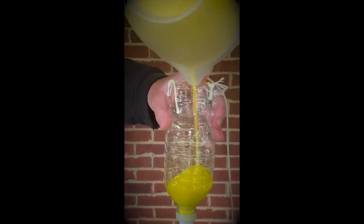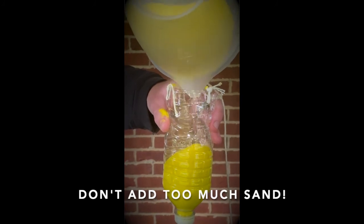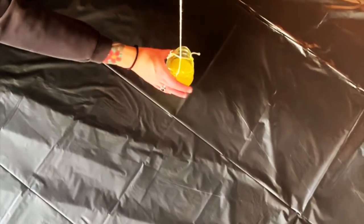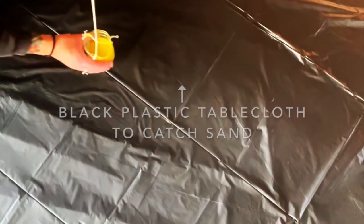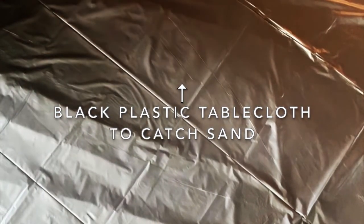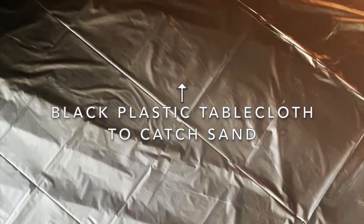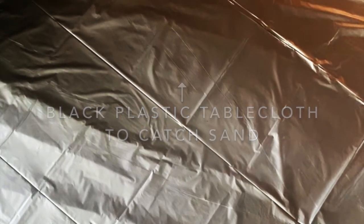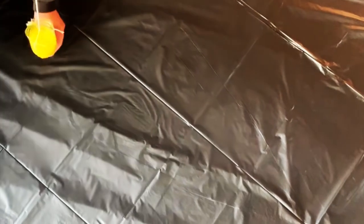Carefully pour your sand into your bottle. Make sure you don't add too much sand — you don't want the cap of your pendulum touching the ground. I am using a black plastic tablecloth to catch the sand that falls from the pendulum. If you are using large pieces of dark paper, grab your duct tape and join a few sheets together, then place this under your pendulum.